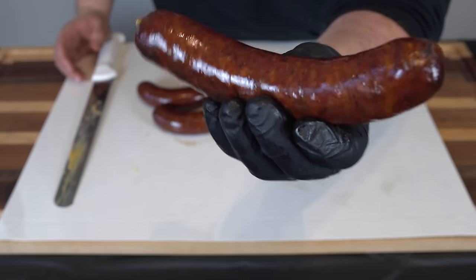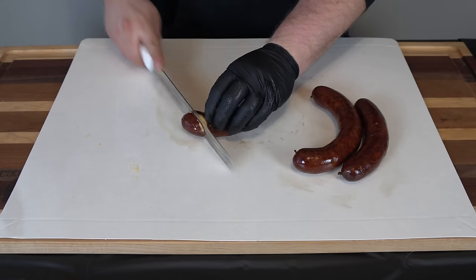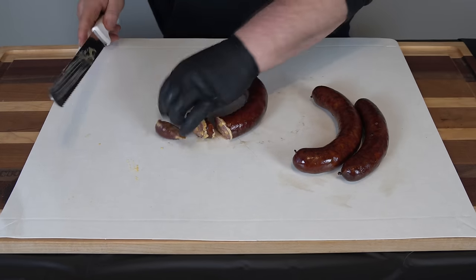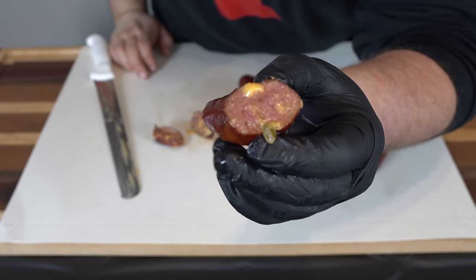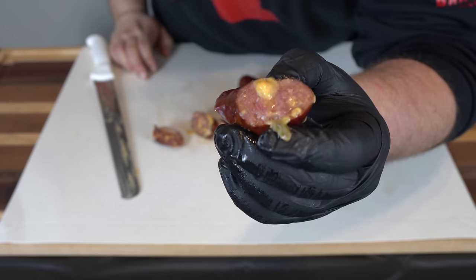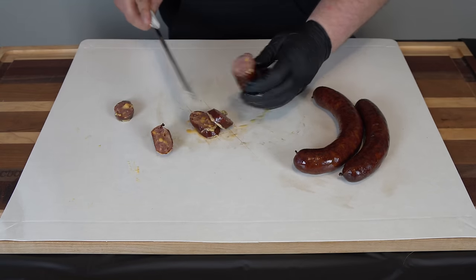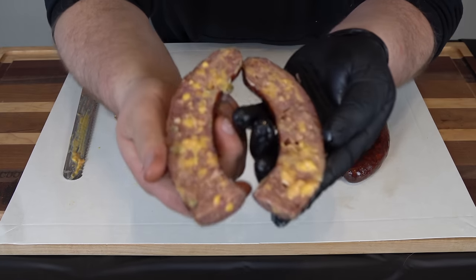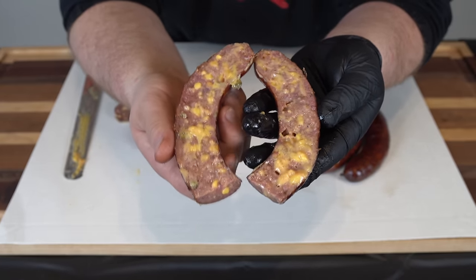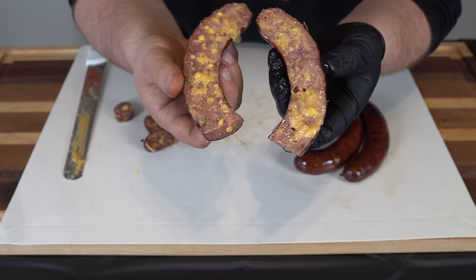This is our sausage that we just took off the Lone Star Grills pellet grill — looking very nice and plump, very smoky. Let's slice a few of these up. Instantly cheesy — we've got a piece of jalapeño falling out there. Check that out — absolutely beautiful, cheesy, juicy, with jalapeño falling out. There is not a shortage of cheese in this sausage. Look how juicy this is. This is going to be fantastic. Let's give this a taste test.